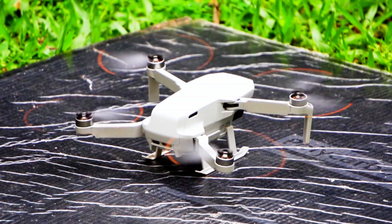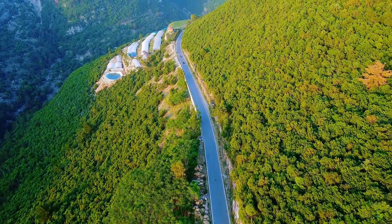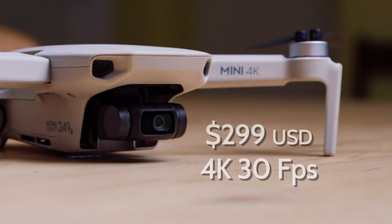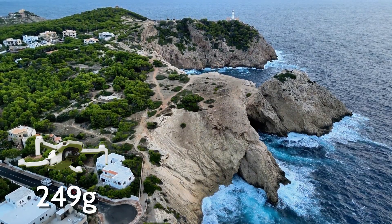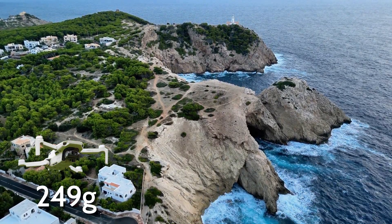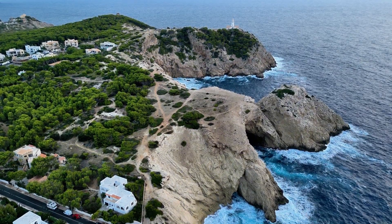The DJI Mini 4K might just be the best beginner drone in 2025. For the price and the quality of this 4K camera, it's honestly unbeatable. It weighs only 249 grams, which means no registration required in most places — super lightweight and super portable.